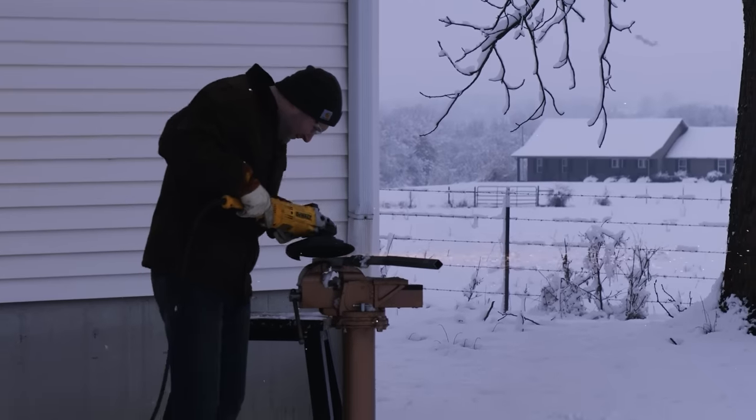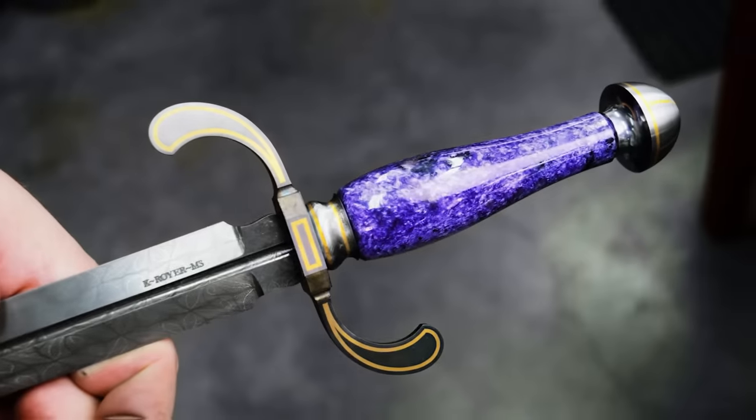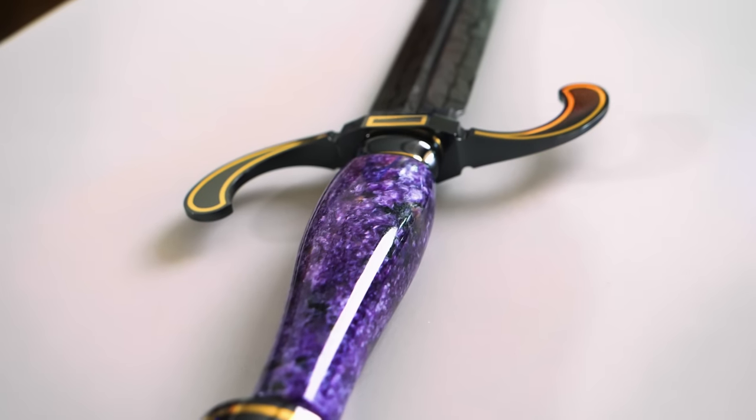For nine weeks, I've worked on crafting a stone-handled dagger named Serenity. It's almost finished, but before the final touches, I'll dip it in a special acid called ferric chloride.